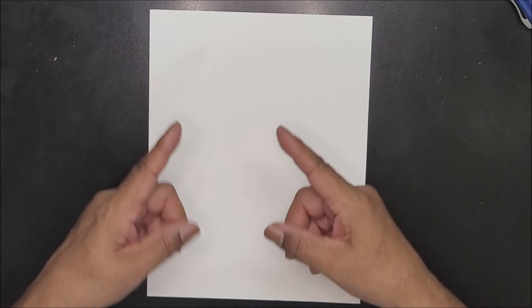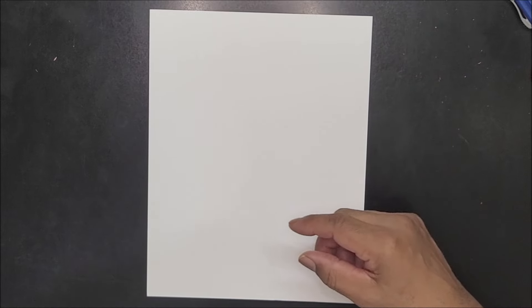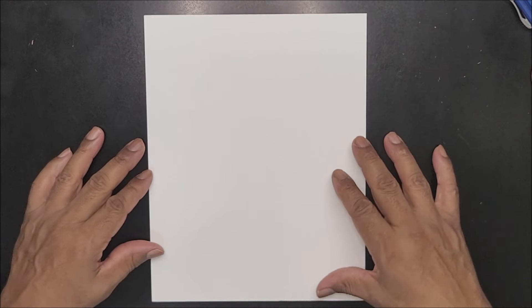Welcome back to the drawing table. Today we're going to continue doing the action pose series — quick and straight to the point without me deviating and making my videos 45 or 50 minutes long.